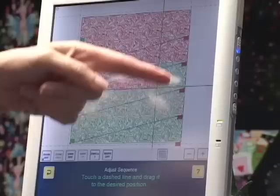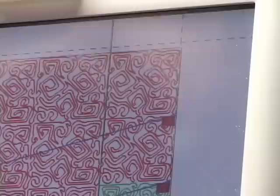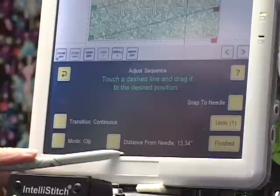It's the right-hand edge that I'm concerned with, and I can already see that the dashed line is a little bit inside the pattern. I'm going to touch that right-hand edge dashed line and it's going to turn red — it did turn red, though it's probably hard to see on the video.